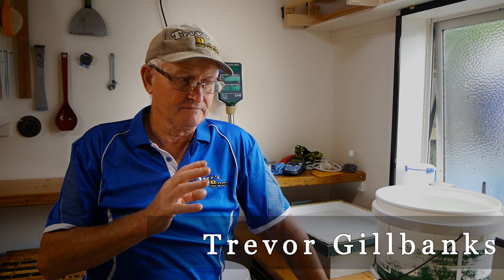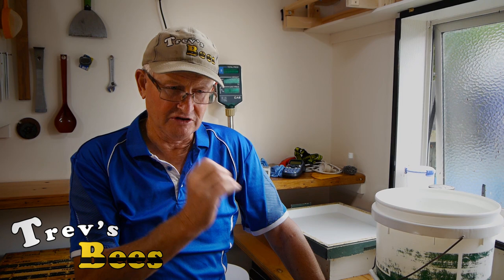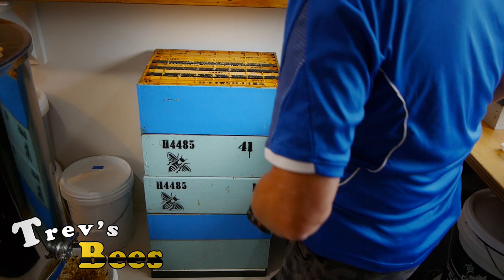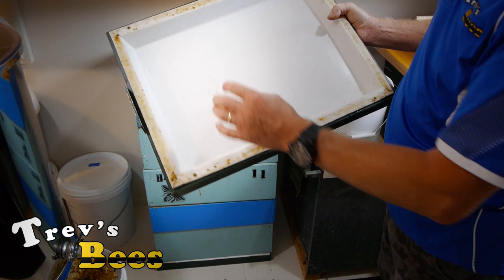We're just about to do video number four in our series on extracting honey — harvesting from the AFB check, to the bee escape, to harvesting the honey — and the honey is now here sitting on a special board down there.